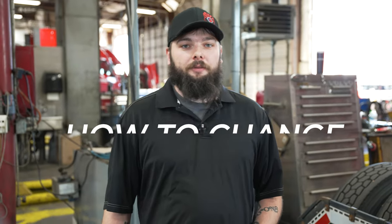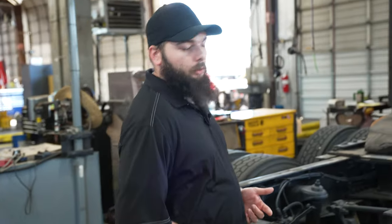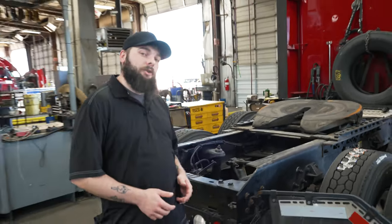Hi, my name is Brian, and today I'm going to be walking you through how to change a mud flap on your tractor. The first thing you're going to do in order to change your mud flap is find what type of fastener you have.